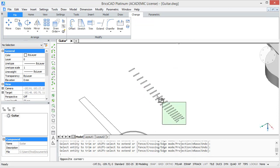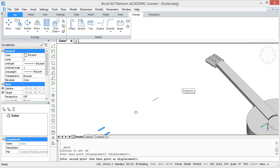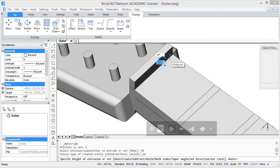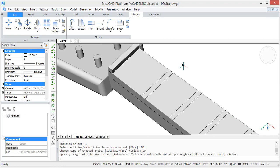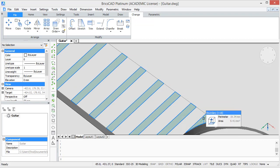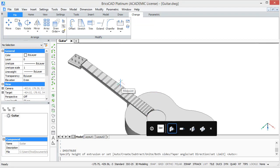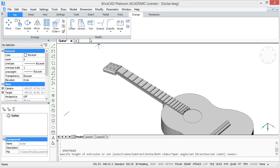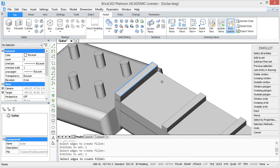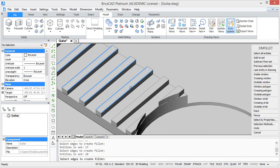Then copy all the threads and the nut and move them to the existing 3D model. Then extrude the nut with a height of 2 units. Do the same with all the threads but with a height of 1.5 units. To make the nut and the threads a bit more detailed, we are going to fillet the upper edges with a radius of 0.5. Go ahead and select all the edges and then enter the radius of 0.5.